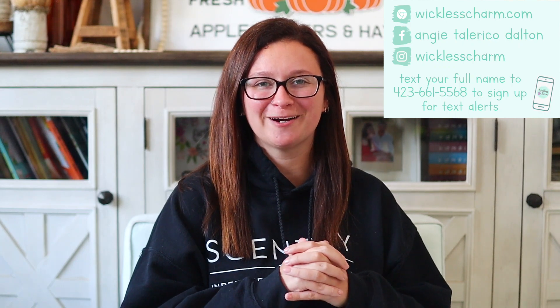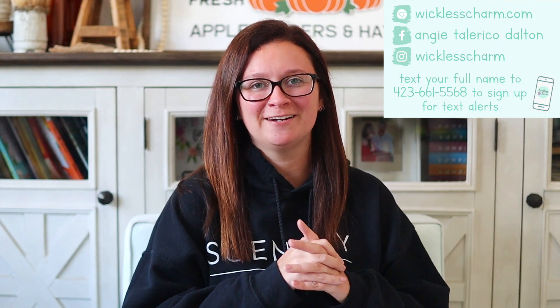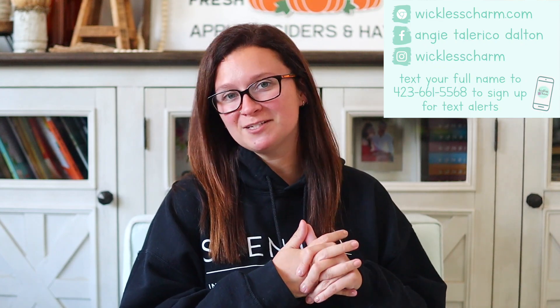Hey guys, welcome back to my channel! Today's video is all about our brand new Christmas at Hogwarts warmer — I'm super excited to see this in person. If you're new here, please subscribe. Also, if you want to become a Wickless Charm VIP, the link to my Facebook group is down below. Okay, let's dive in!